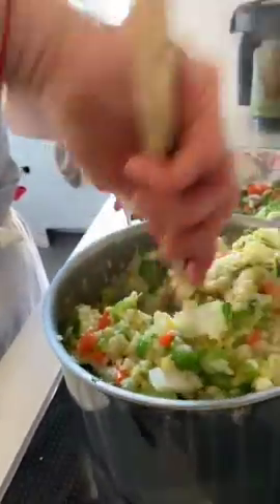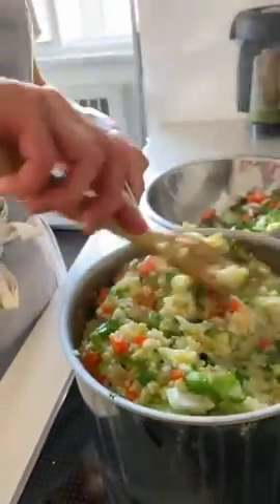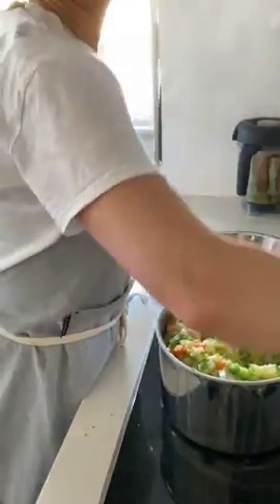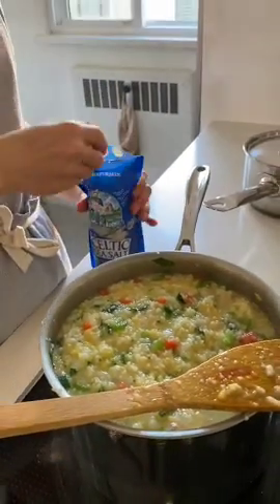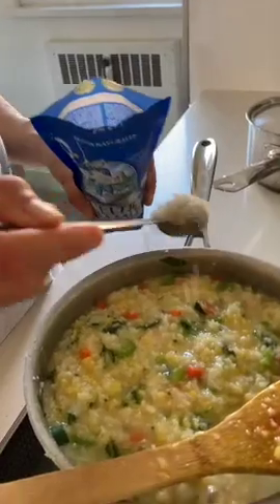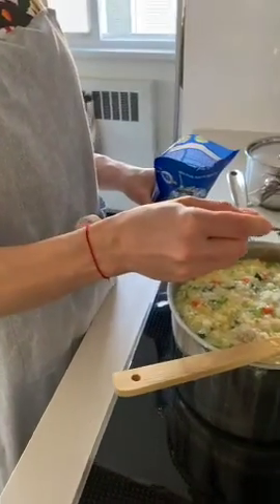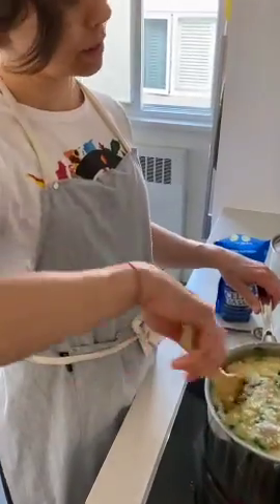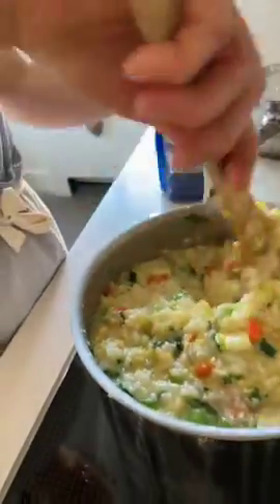This recipe is great for a household of four — the nice thing is you make lots of it and it freezes well too. Next step is adding salt. It looks like a lot, but when you're eating plant-based you're not really getting a ton of sodium, so it balances out.